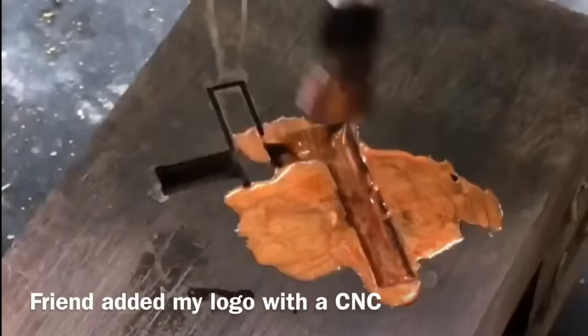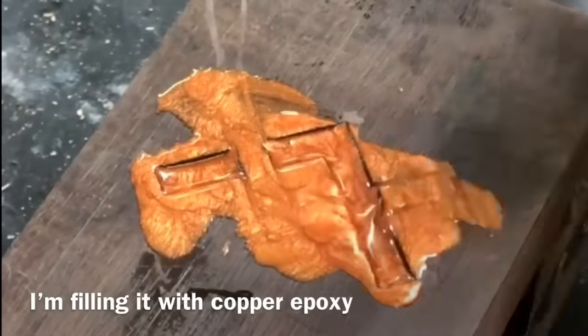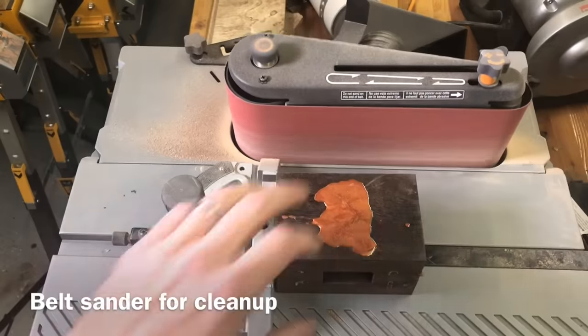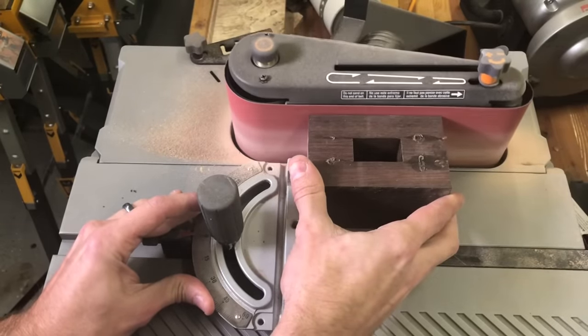A couple of the mallets have my logo CNC'd — a friend of mine over at Wood and Other Things CNC'd those in for me, which was kind of cool. For this mallet I decided to fill it with a copper epoxy. If you're wondering why I'm brushing it in instead of just pouring it, the brush tends to fill all the little micro bubbles. After the epoxy dried I took it over to my oscillating belt sander to clean it up.